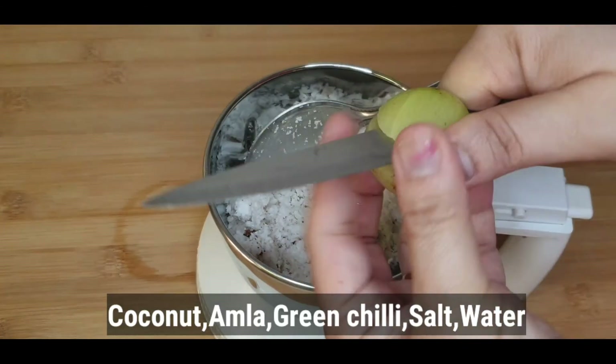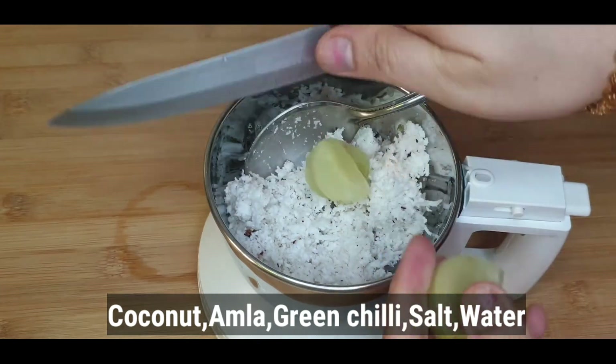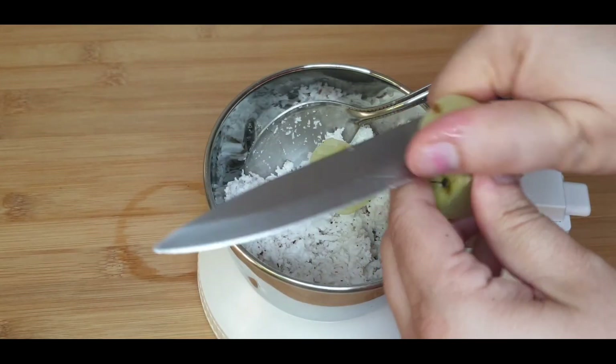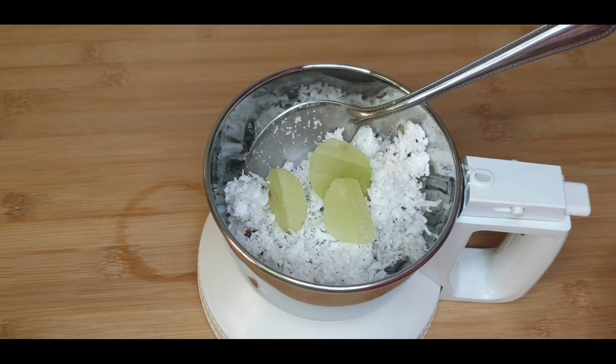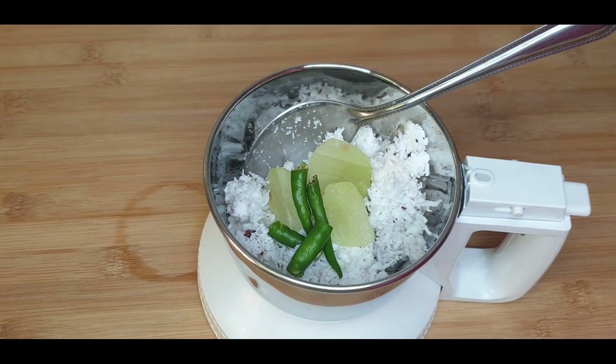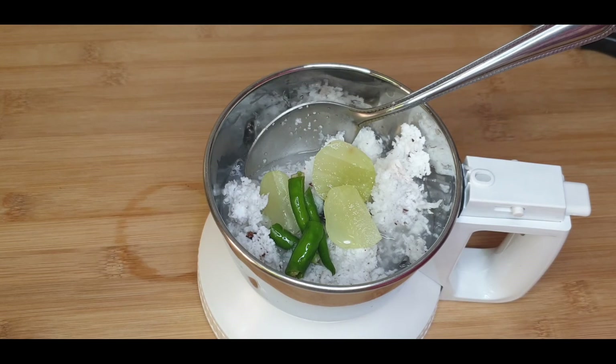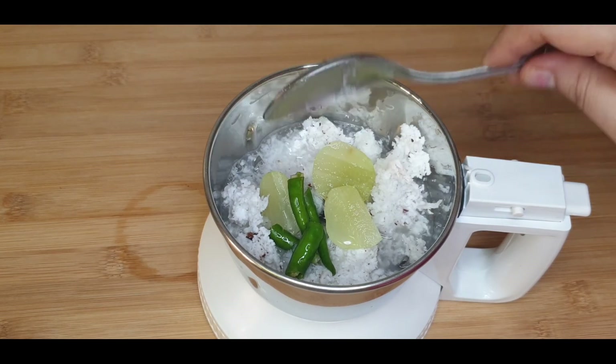In a blending jar, add the grated coconut. For 1 cup of grated coconut, I am adding three-fourths of an amla. Children will not even know that amla is added in this chutney — the taste is delicious. Add 2 green chillies and the required salt.